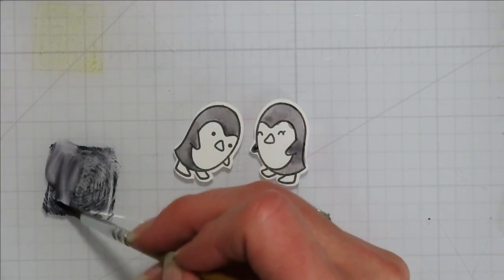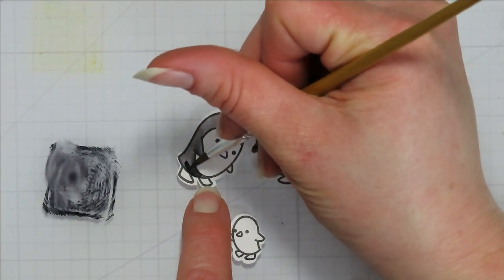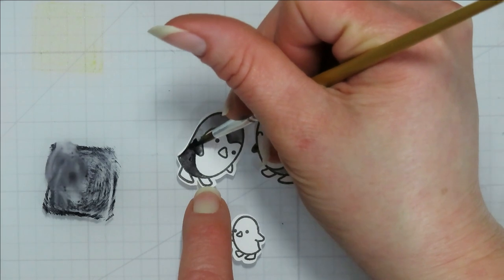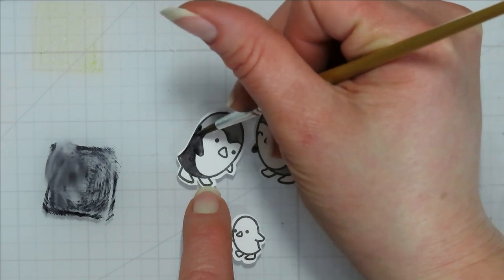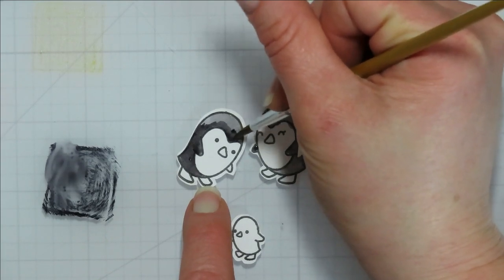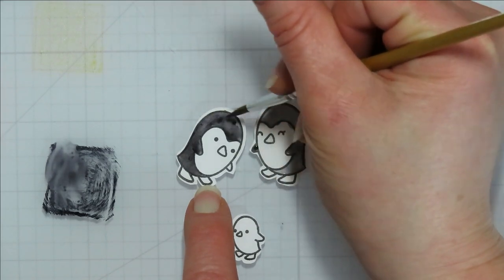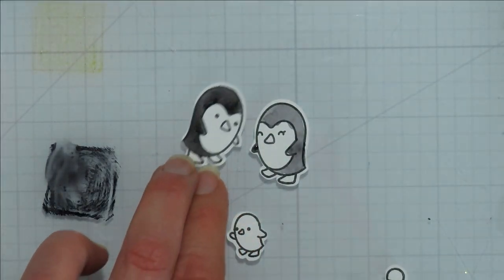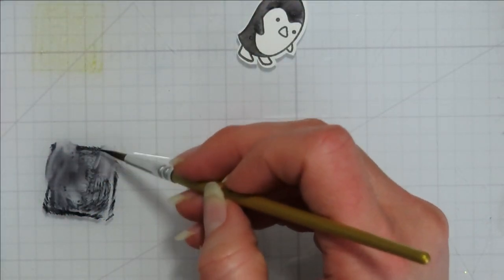Watercolor definitely has a different look than Copics. You're more than welcome to do this with a Copic instead of doing watercolor. I did my last class with Whoohooos or Copics — they work as well. It's just really hard because I don't have a lot, and for more than three or four people it's a lot to try to share. Watercolor is an easy one for me to do in class.